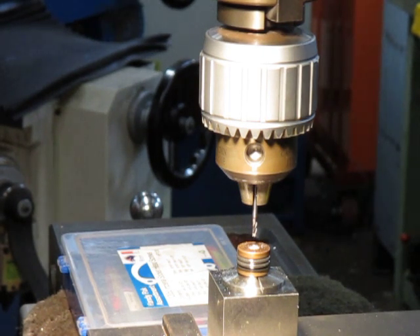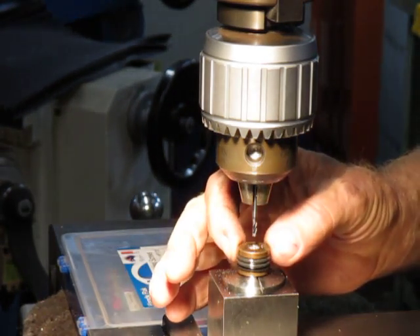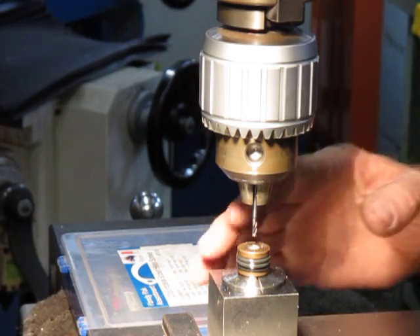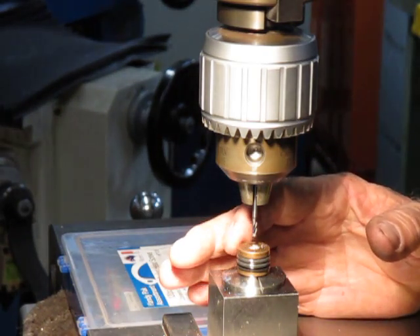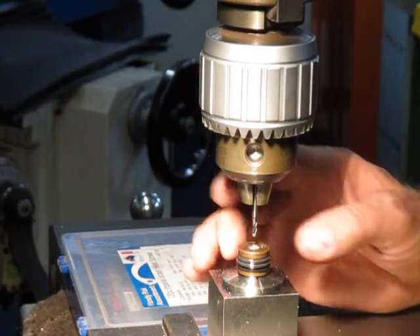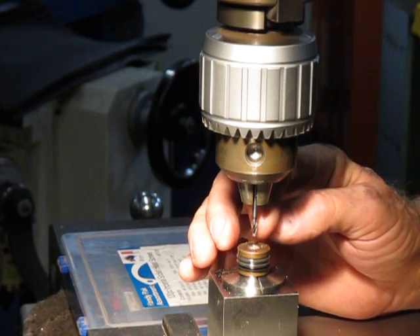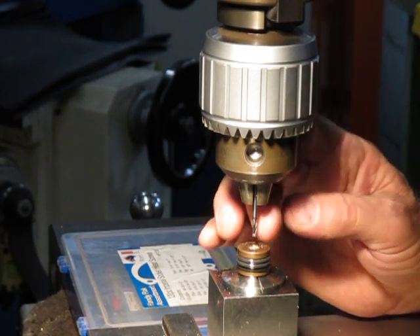Good evening and welcome to my shop again. This is Bruce and we've got a sub C tool from an MWD. It's a bronze unit and it's a valve body, a hydraulic valve body. It's got a broken bolt and a broken easy out in here.